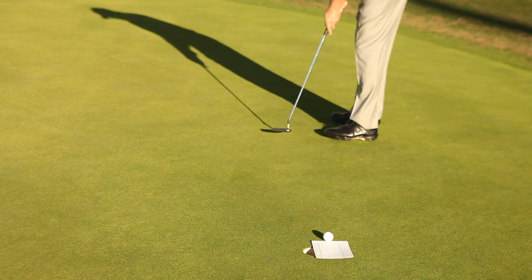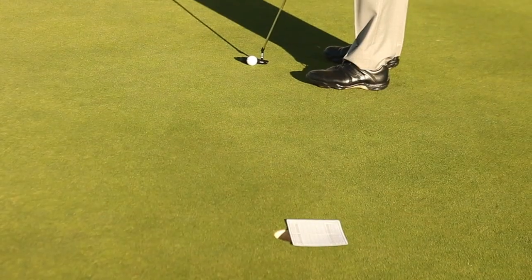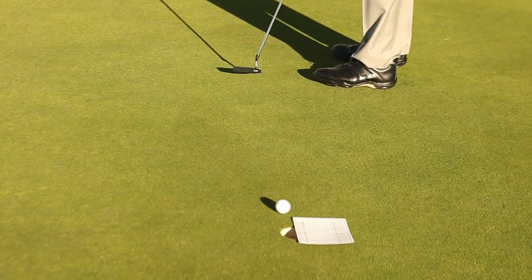The open half of the hole should be on the high side for your putt. Roll a series of putts starting with a small amount of break.